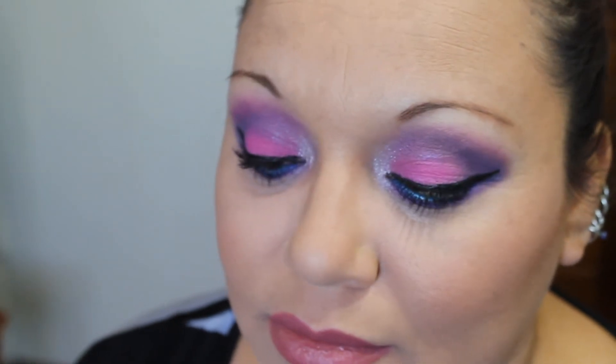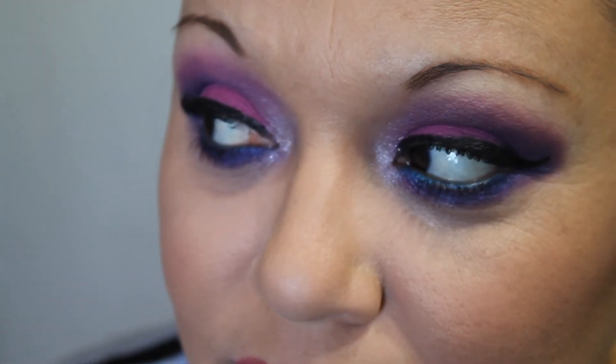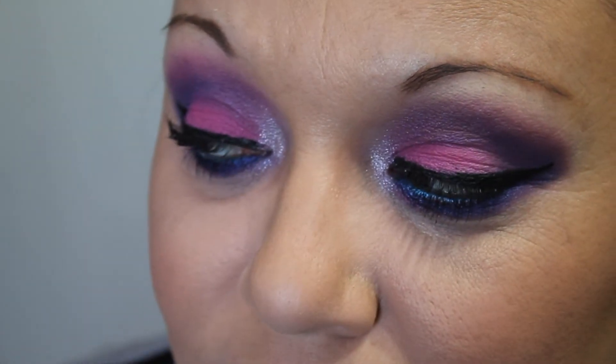And we are done! Alright guys, this is the complete look — I hope you guys liked it. Remember, don't be afraid to explore with bold colors; it is just makeup, you can always wipe it away later. True beauty comes from the inside. I hope you guys enjoyed this video — if you did, please give it a thumbs up, don't forget to subscribe, and I will catch you guys on the next one.